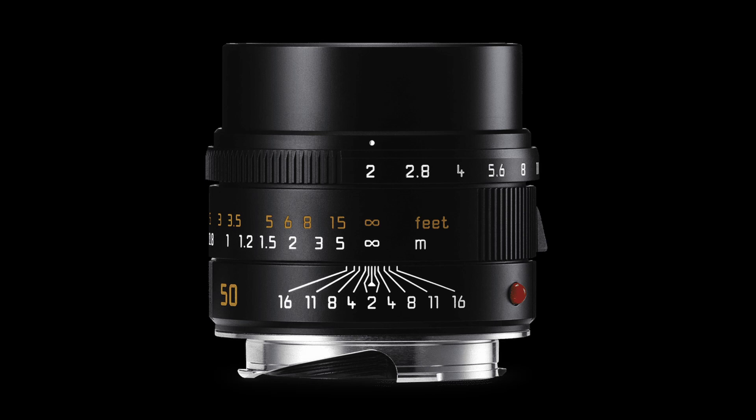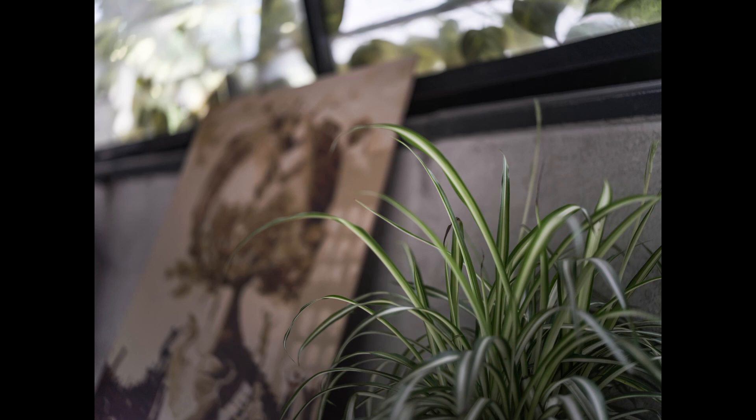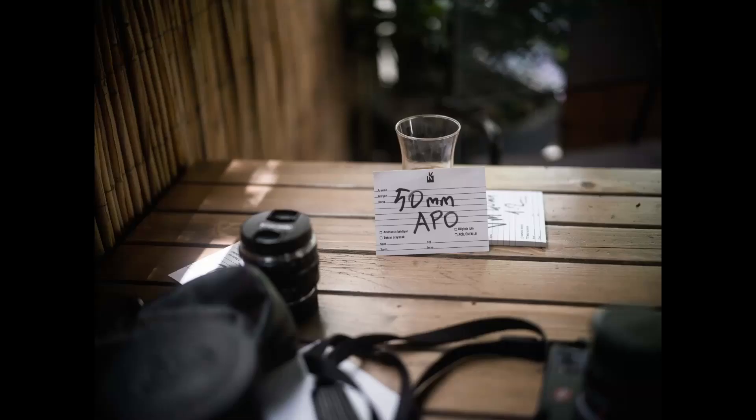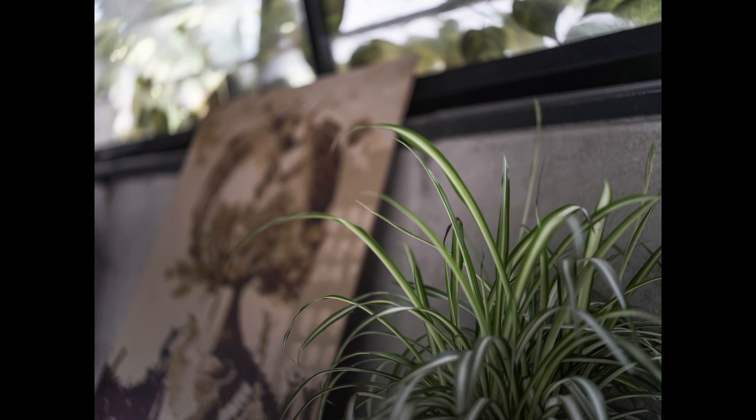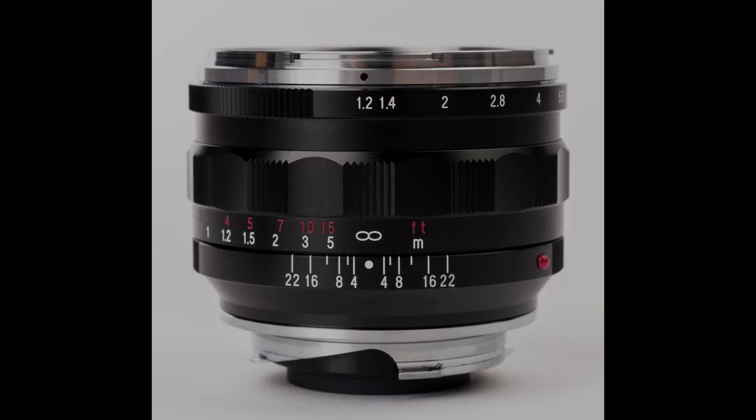Moving on to the Leica Apo Summicron 50mm F2 Aspheric. As we look at the sample shots, image quality and color rendition are flawless, even getting close to the corners. When we zoom in to 250%, sharpness continues to impress. Even though the lens vignettes on the corners, the image circle still works. In my opinion, this is a keeper — these are mistakes that are pretty easy to fix.